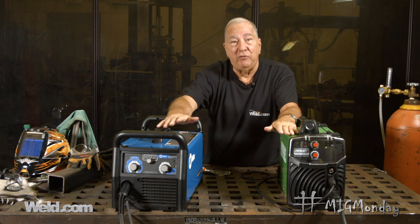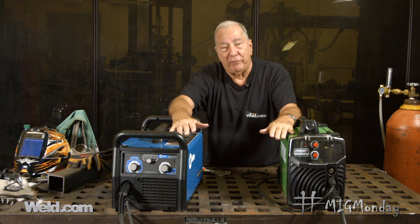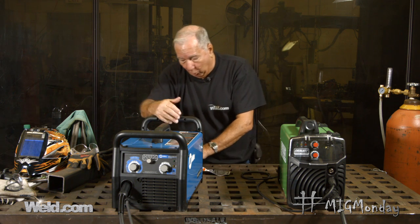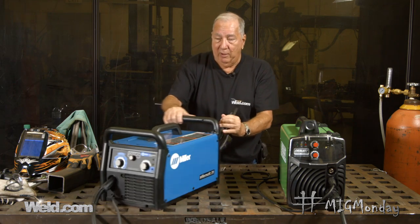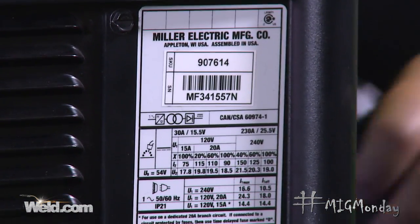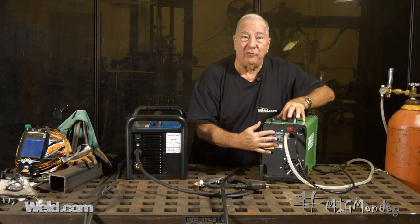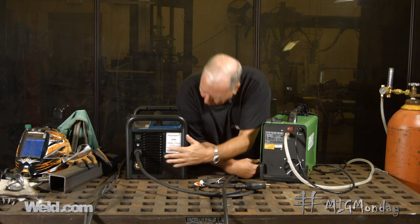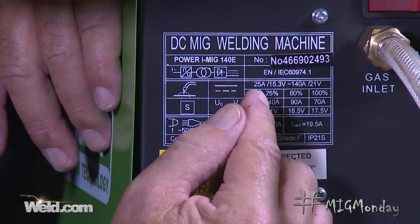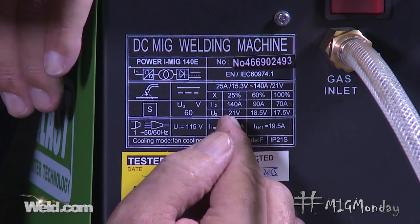But then it comes down to duty cycle. Both can be 60% duty cycles, and there's a point on each one where they're 100% duty cycle. Before we get into that, let's look at where we even find this information. Typically, you'll find it on the backside of the machine, right on this label. The same applies to the Everlast machine. These labels contain the electrical information, circuit requirements, and things of that nature. The label gives you duty cycle information: 25% duty cycle, 60% duty cycle, and 100% duty cycle.